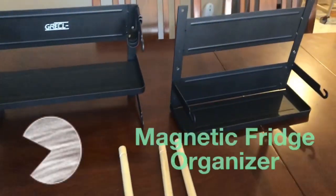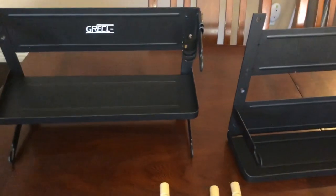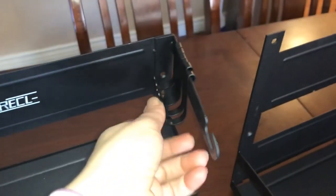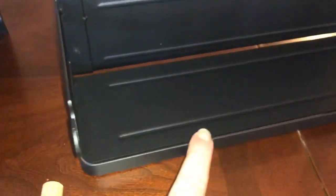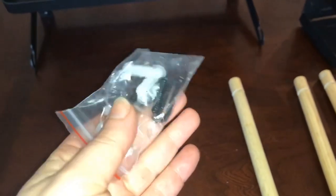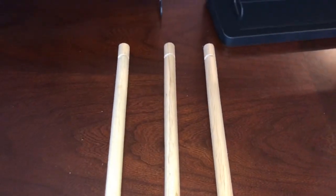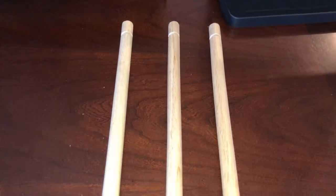This is my new kitchen rack. It's a magnetic fridge organizer. It comes in two pieces and has little hooks that you can hang things from, situated along the bottom. It comes with some screws — drywall screws as well as screws if you intend to bolt the two pieces together. And it comes with three dowels which you'll put in at the very last step.